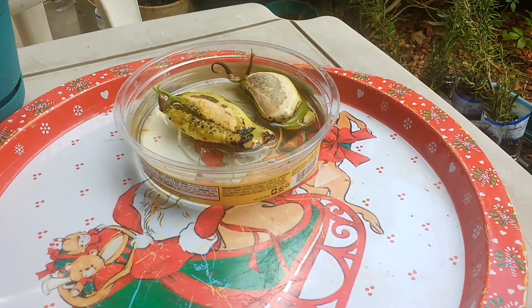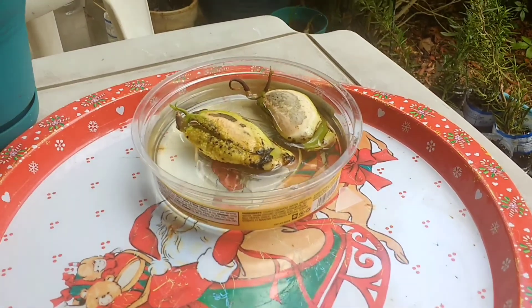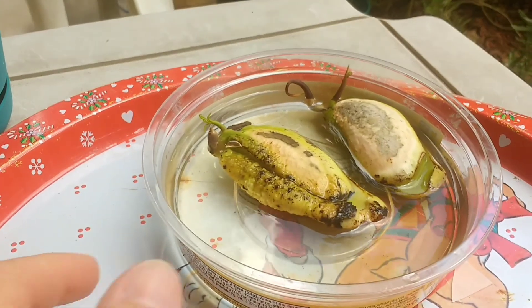Hey, it's me. It's Friday and I have some mango seeds that are ready to be planted.